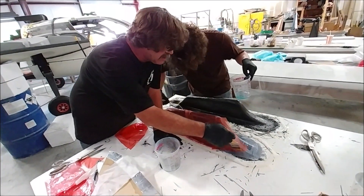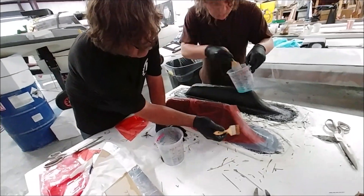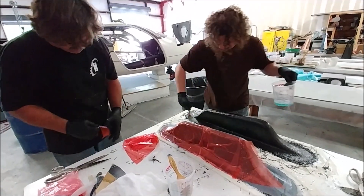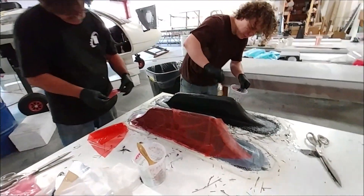Here Jeff and Devin are laying the carbon fiber down over the armrests, over the foam blanks that were milled to create those shapes. Just a few layers over there - pretty strong. These ones need to be fairly strong but nothing too complicated.